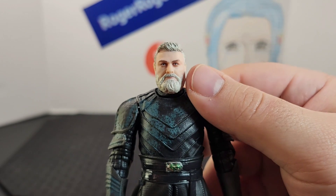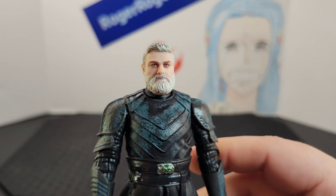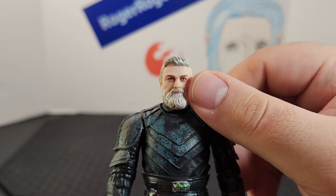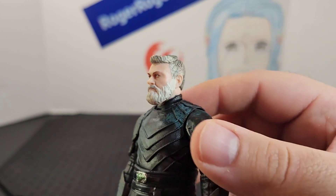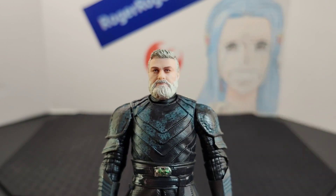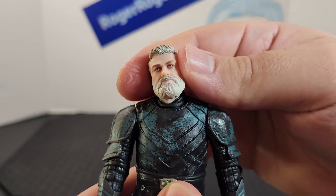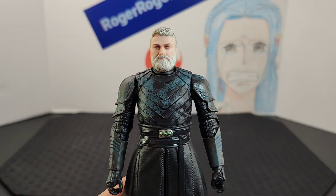Looking at the photo real tech used on the face, it looks incredible — it captures his likeness and everything. It is so detailed: you can see the printing, the eyes, the eyebrows, he has that Kratos God of War beard, and his hairstyle looks really neat. Overall a really nice head sculpt. He does have a joint at the neck as well as the top of the head, so you get tons of movement — side to side, back and forward.